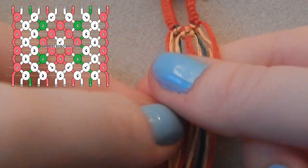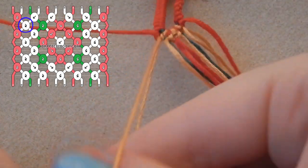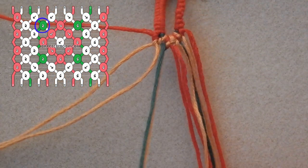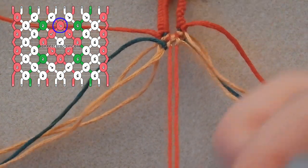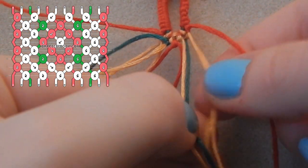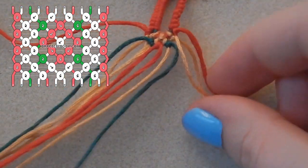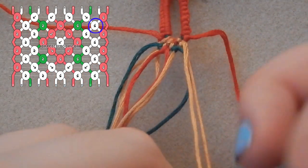Now we're taking the next two gold strings and we're just knotting them together — the pattern says forwards-backwards but it doesn't actually matter. Then we're taking the green string and tying a forwards-backwards knot over the gold. Then we are knotting the two center strings together; they're both the same color so it doesn't matter if it's forwards or backwards. Then we're taking the next green strand and tying a backwards-forwards knot over the gold, and then knotting the two gold strings together.